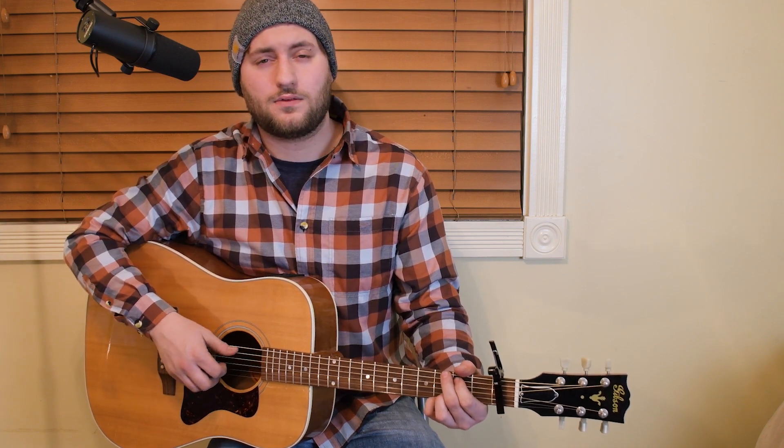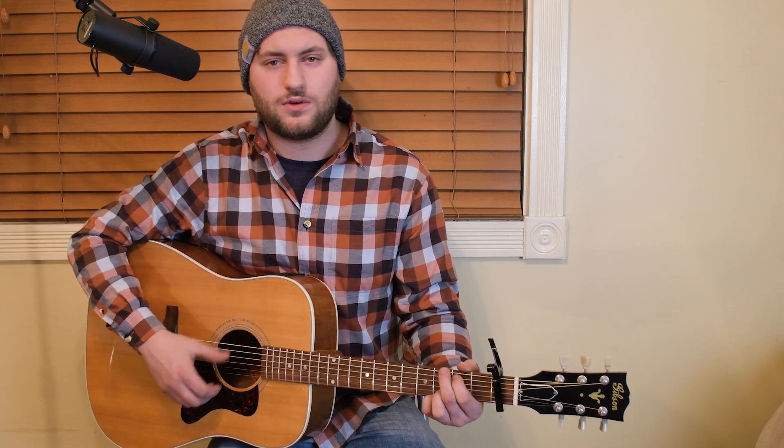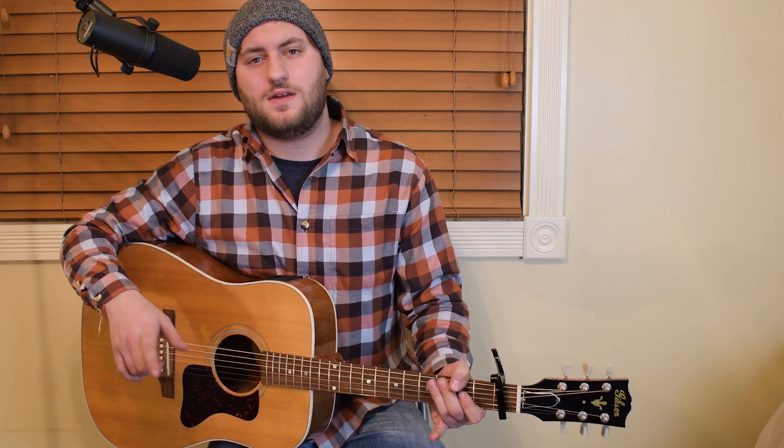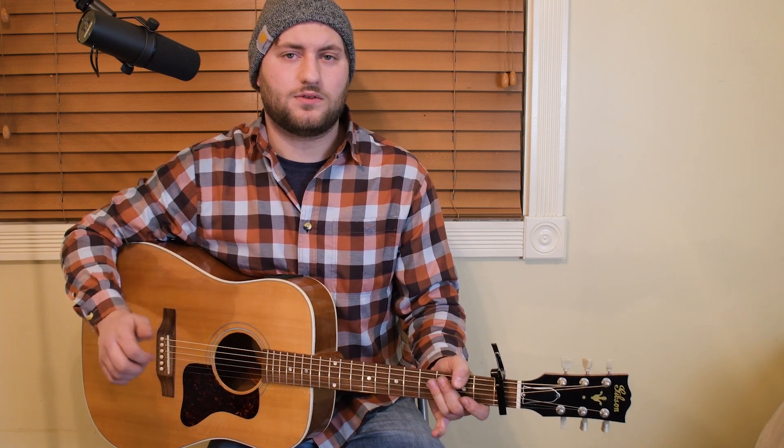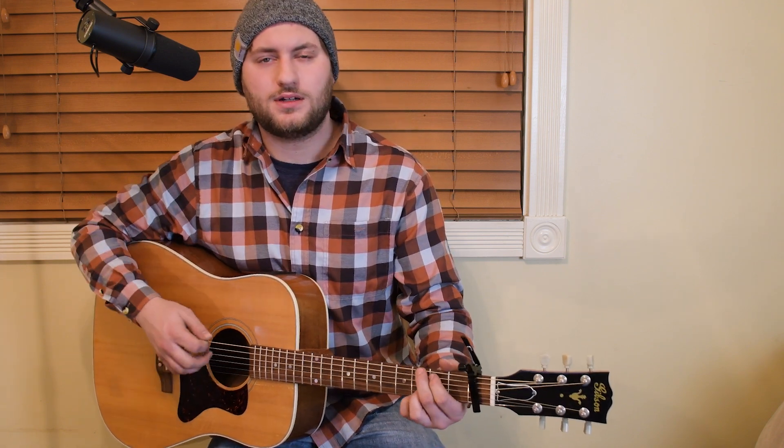Talking about the song format, it's going to be an intro strumming pattern, the first verse, chorus, verse, chorus, instrumental, a bridge, and then we're going to go into the last chorus and it's going to have a small outro to it. Alright, so we're going to get into the intro.